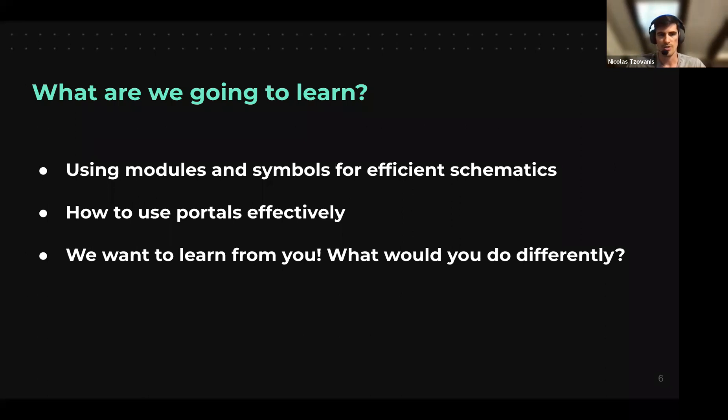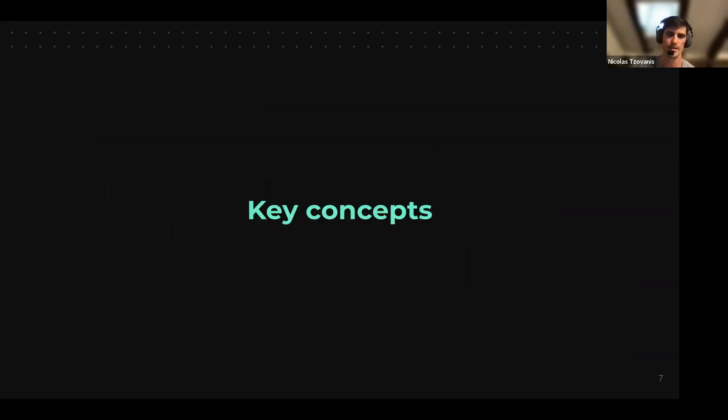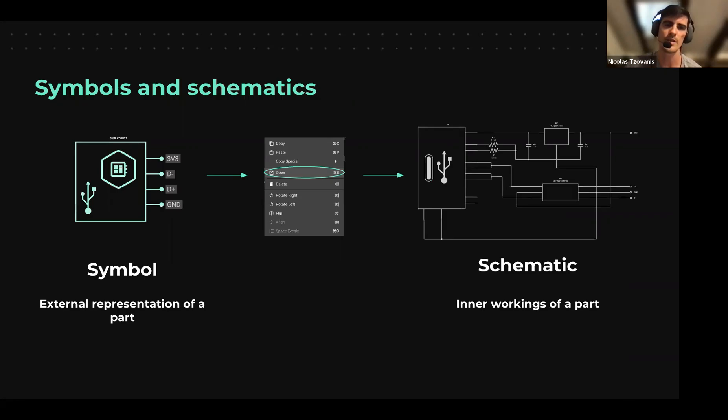More specifically, what are we going to learn today: using modules and symbols to create efficient, clear, easy-to-read schematics; how to use portals; and at the end I want to hear from you — what would you do differently? There are as many ways of creating schematics as there are engineers, so we'd like to hear what strategy you follow.